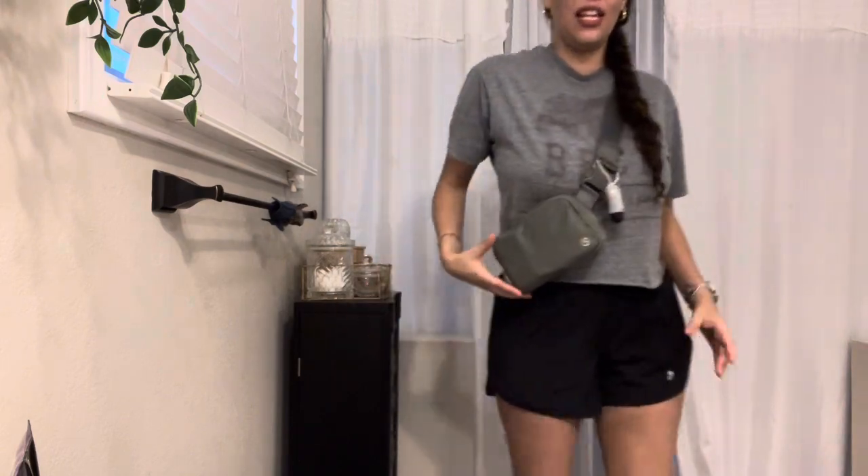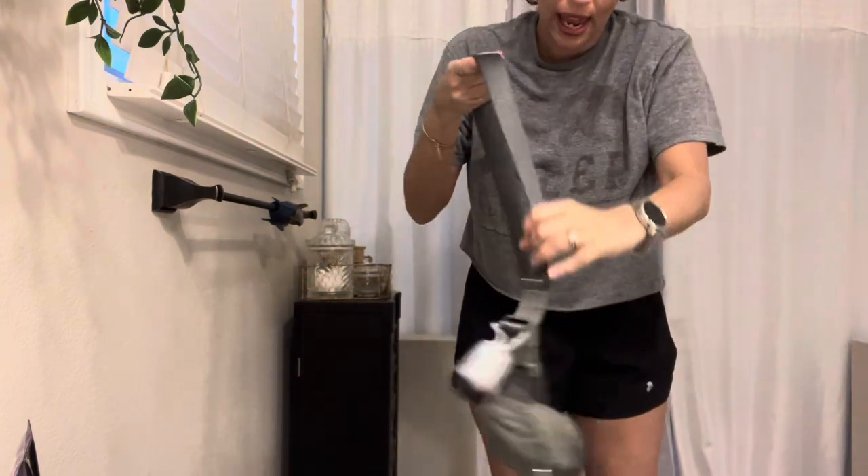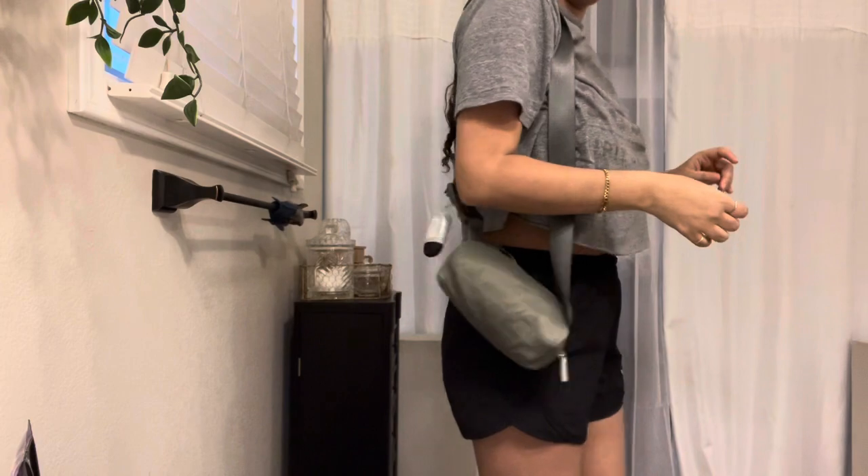It is a very lightweight bag. I thought I was going to use it more as a waist bag but I actually use it as a sling bag. Let's go ahead and get started with the main pocket. My bag is a little different — I am chronically ill so I do carry stuff for my illnesses. I didn't think I'd ever be able to use such a small bag for everyday running around, but somehow I managed to fit all that I need in this little bag.